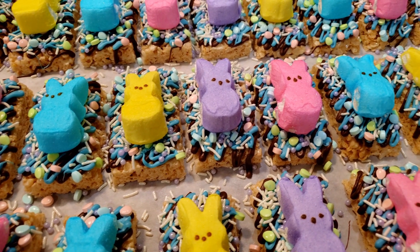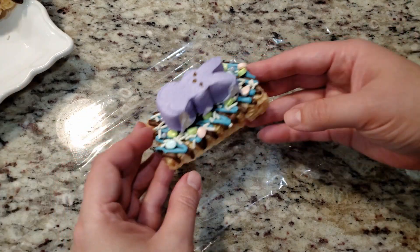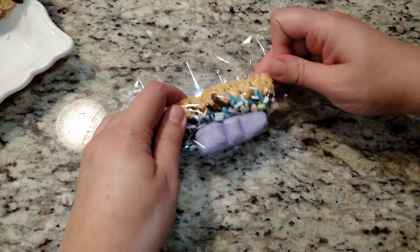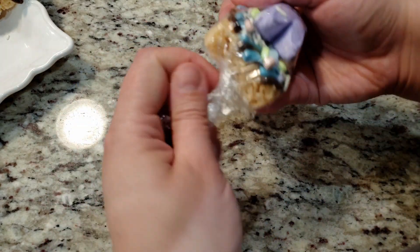Give these a few minutes to fully set before you package them up. To package them, grab a small piece of plastic wrap, place your treat upside down on the wrap, bring up one end, tuck and roll, twist the ends, and tuck those underneath. Super simple and easy to do.